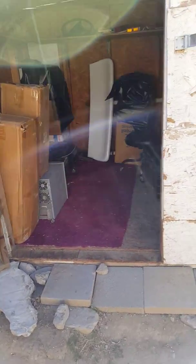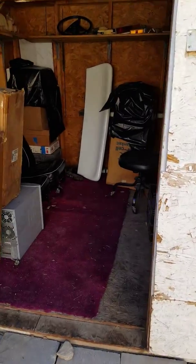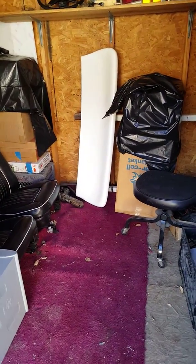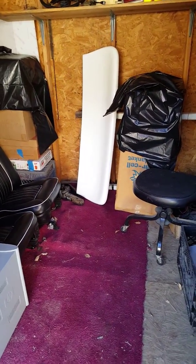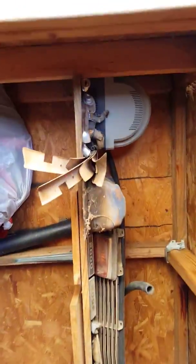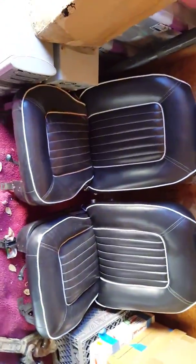I'm doing another video to show the spoiler. I actually keep it here in my shed along with other nice Capri parts that I've collected. Anyway, here are the two bucket seats from that Capri.